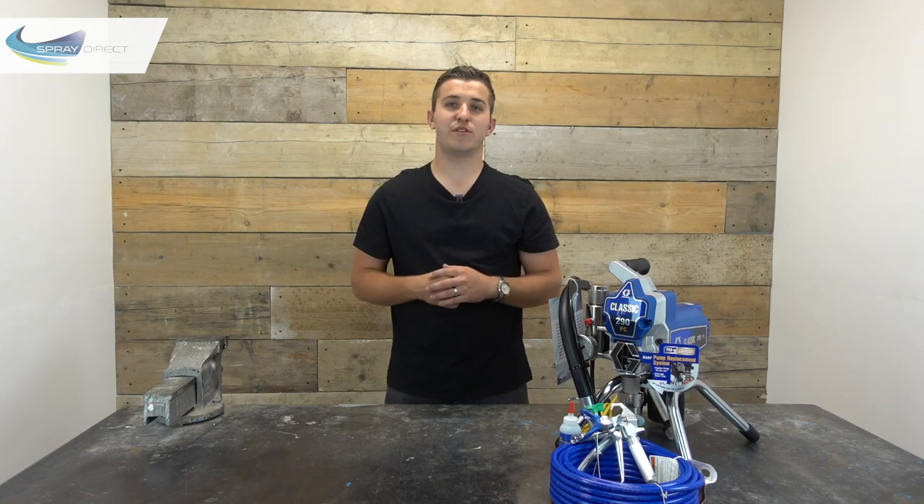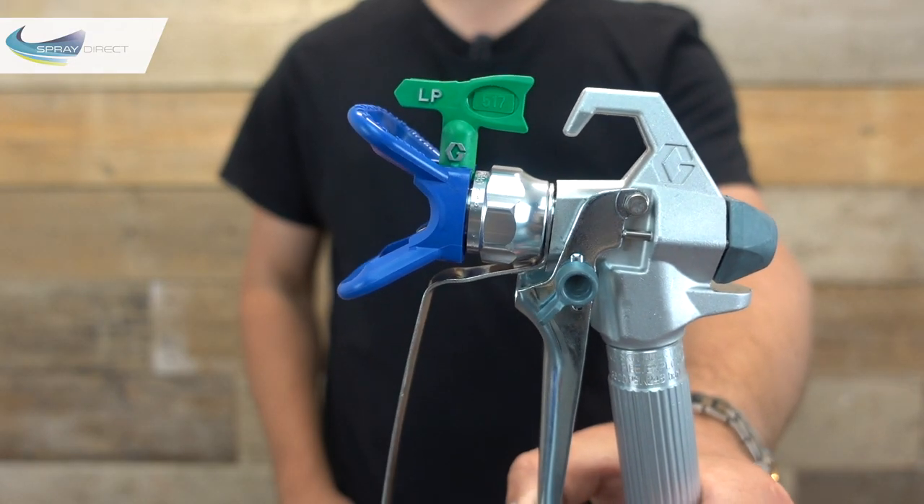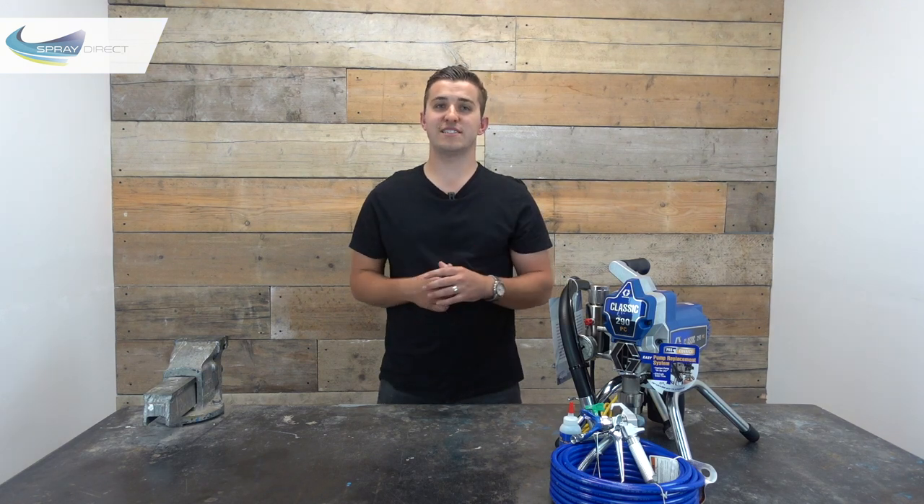The gun also comes fitted with a blue RAC-X guard, so you can use the latest FFLP and LP spray tips, and standard it comes with an LP517, which is going to be good for spraying jobs like emulsion on walls and ceilings and some exterior smooth masonry paints. As the 290 Classic is a new unit, the tips it ships with can sometimes change, so before placing an order, check under the 'unit ships complete with' section on our website and that will confirm exactly what it comes with.